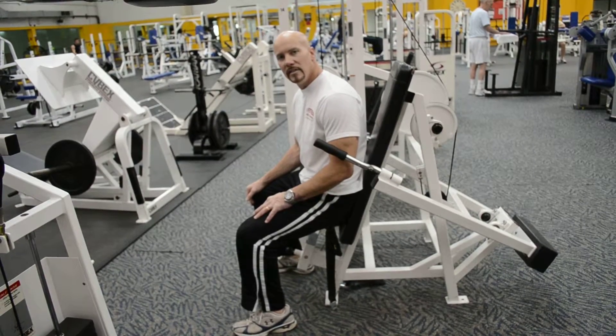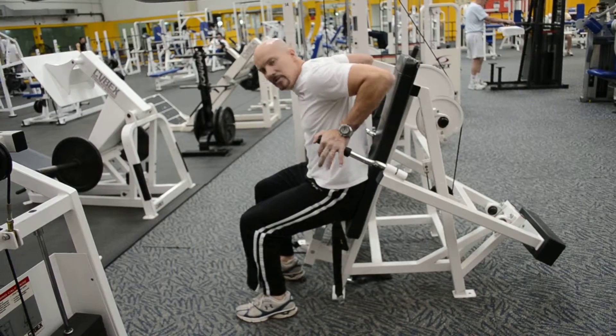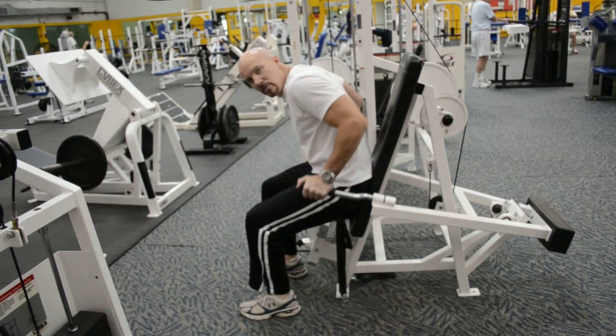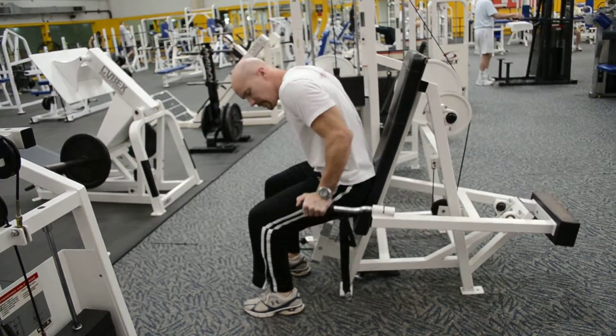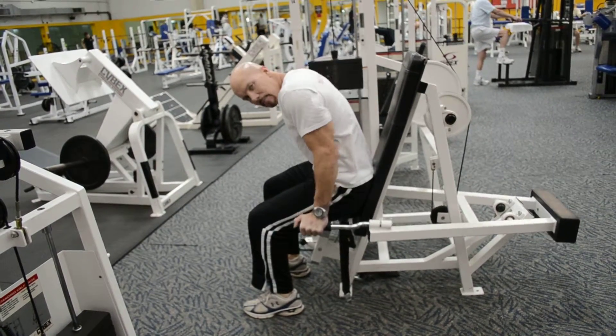Triceps — we'll do a heavy dip until you're at 10 reps. Out the way forward, so we put some more chest, shoulders, along with the triceps. Squeezing the armpits together, triceps squeeze. Keep the abs tight.